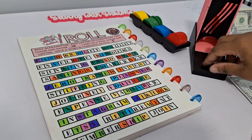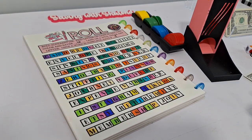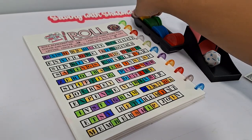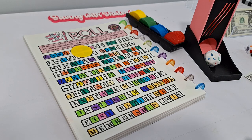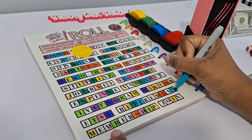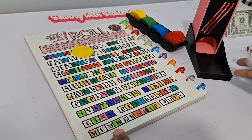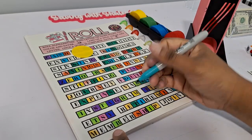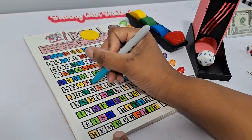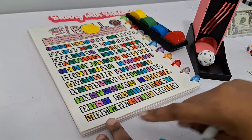Next is Crossword Roll, using an alphabet die to try to roll letters matching words on the board. Each letter is worth 10 cents. We roll a T, a Q (no Q's on the board), an R, and look for any words we can finish. The word 'ETSY' is close to being completed — just need the E.